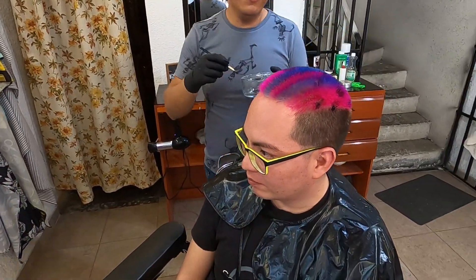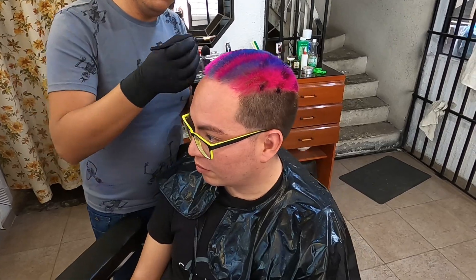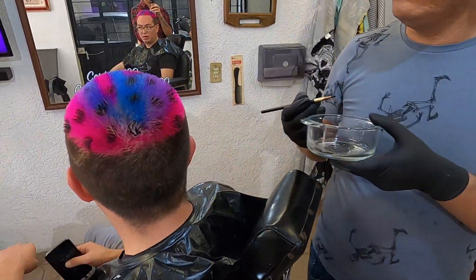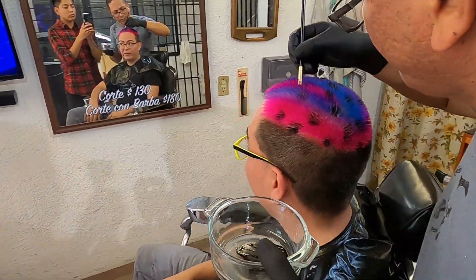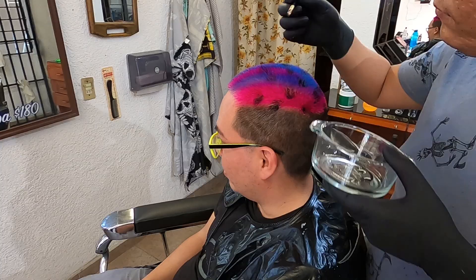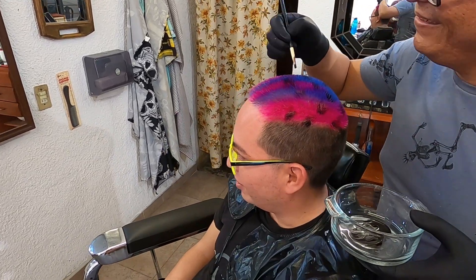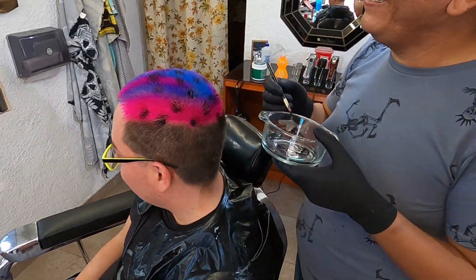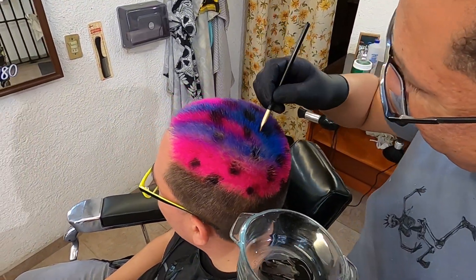Para realizar el efecto de animal print es necesario marcar algunas pocas manchitas arriba de la cabeza, con la finalidad de dar ese efecto de piel de animal que queremos tener en la parte superior. A mí me gustó mucho cómo quedó este efecto ya que es algo diferente que tenía ganas de probar.